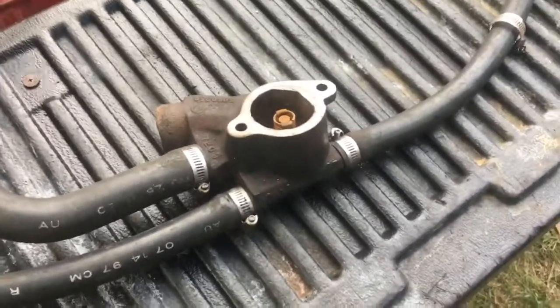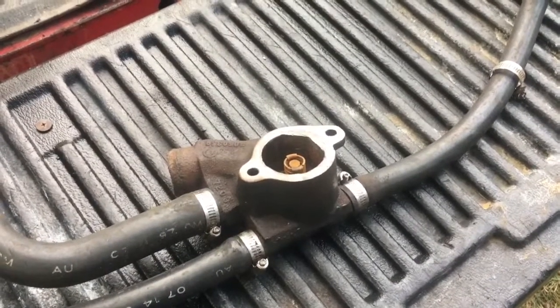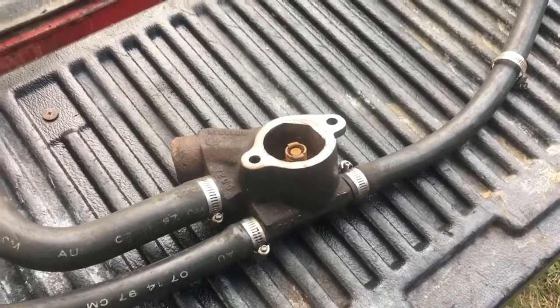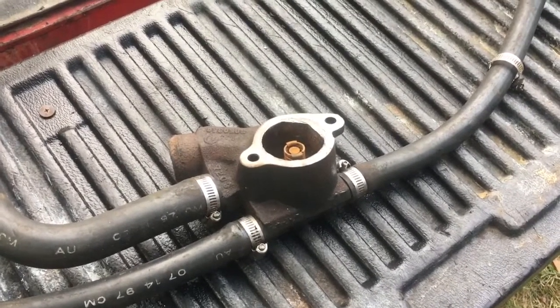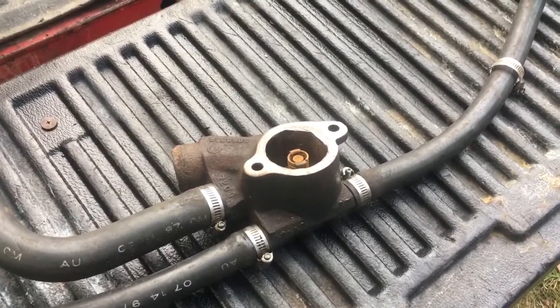I'm about to put this thermostat housing on the engine and tie it onto the exhaust and wrap this project up. When I'm done, I'll show you a video of the engine right before I crank it up and then a video of the engine running. So I'm very close to having this thing done. Thanks for watching.